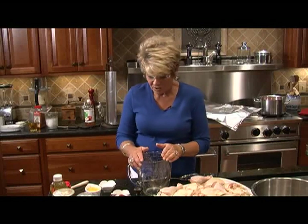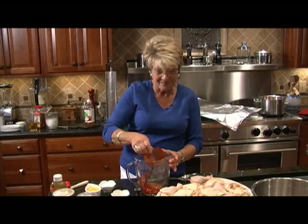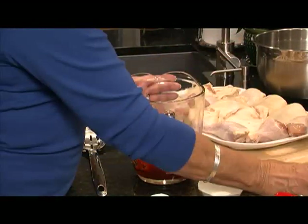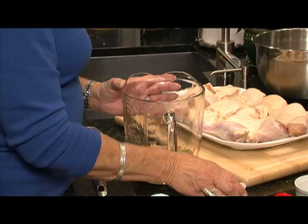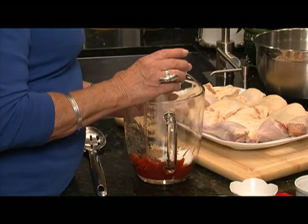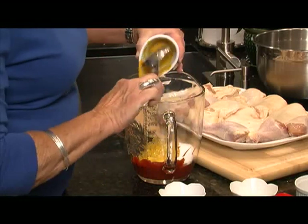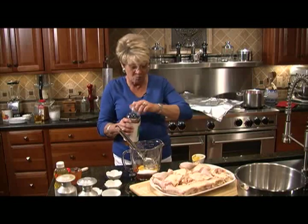First, let's make the barbecue sauce. We've got a cup of ketchup, 2 tablespoons of Worcestershire sauce, half a cup of light brown sugar, 1½ tablespoons of pepper, 1 tablespoon of garlic salt, one-fourth cup of salt, 1⅓ cup of mustard, and apple cider vinegar — one pint.